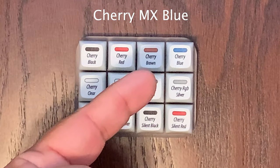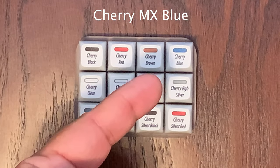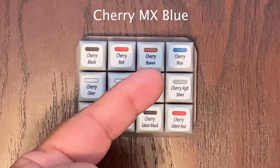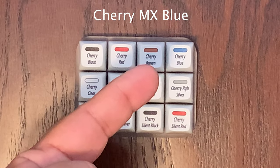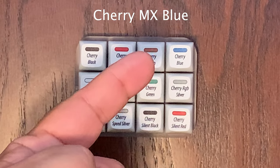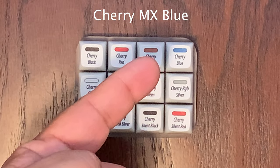Now we have the Cherry MX Blue, which has notoriously been one of the loudest key switches. These are excellent for someone who loves to type and is typing most of the day — it just has that nice feel to it. The Cherry MX Blue is tactile and clicky with 50 CN of actuation force.